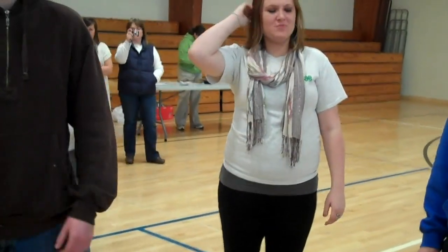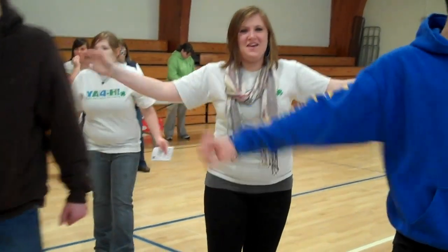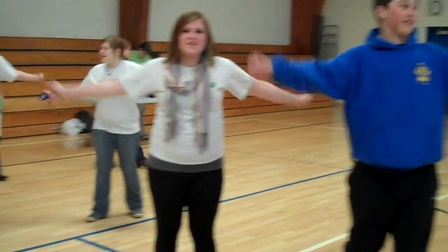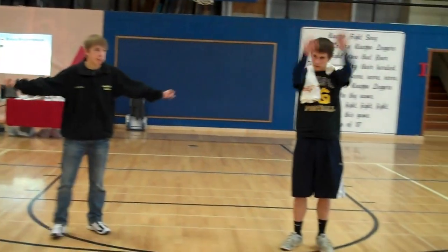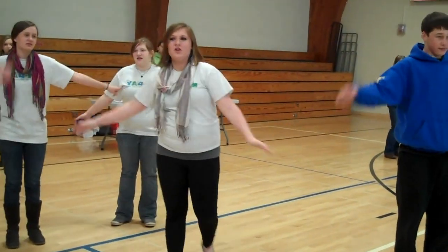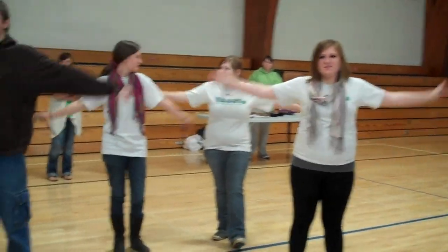Okay, so we're going to warm up first with arm circles. If you guys want to spread out so you don't hit anyone. And if you want to do these at home, you can use soup cans if you don't have weights. And there's soup cans there if you want weights.